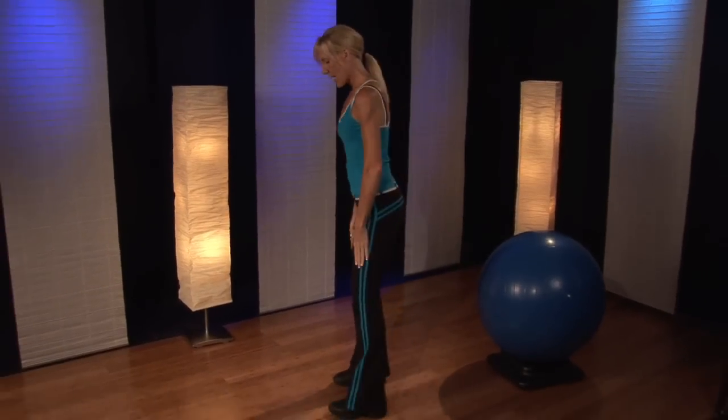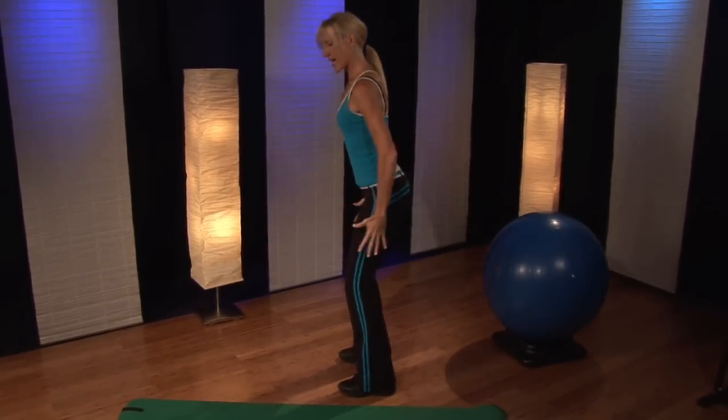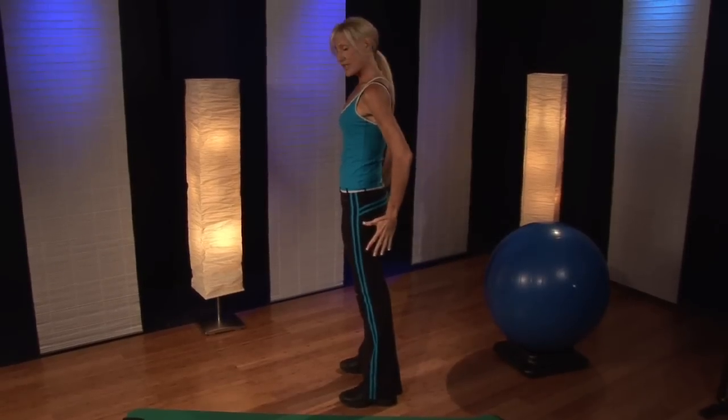So first of all, we're going to start with some standing squats. Your feet are hip width apart, and you want to squat back, and really stick that rear end back, and come up and squeeze those glutes.